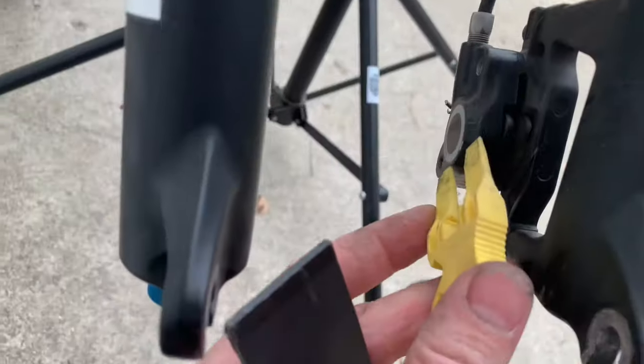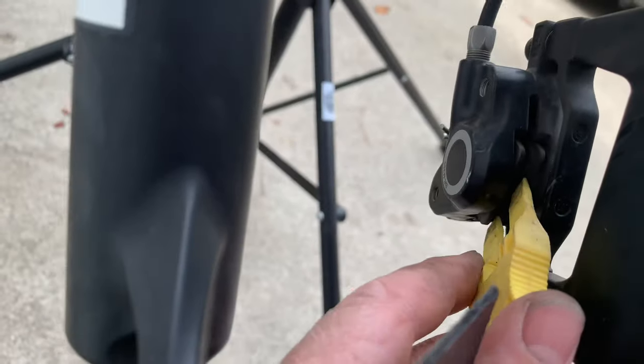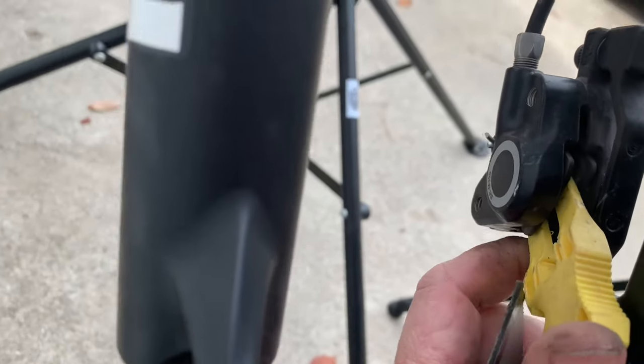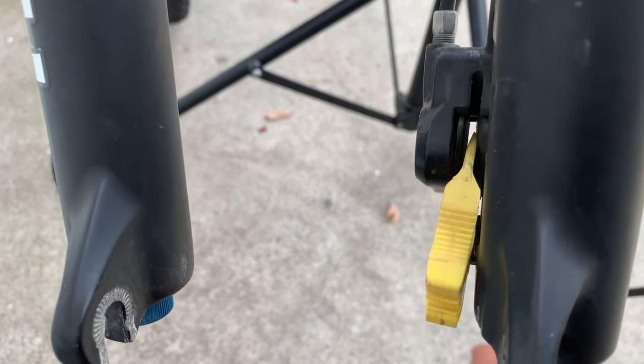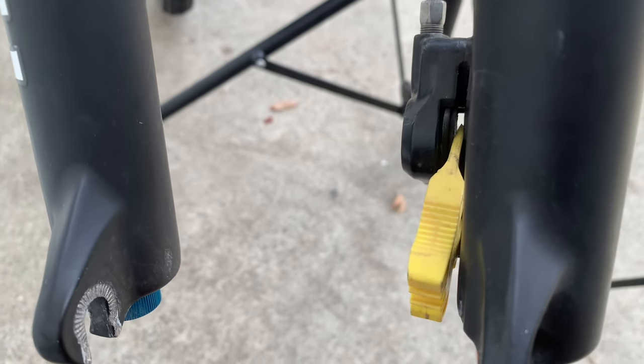There is a thing called a spacer that you just stick in between the pads, and then there's no chance of anybody squeezing it and getting it stuck. So you just keep that spacer in there while the wheel's off.